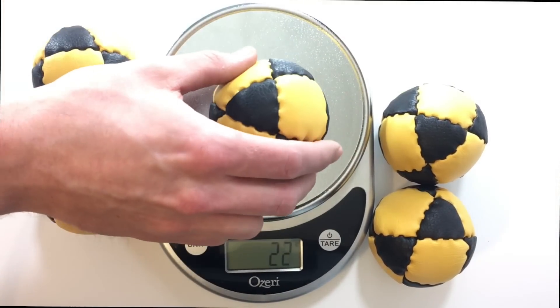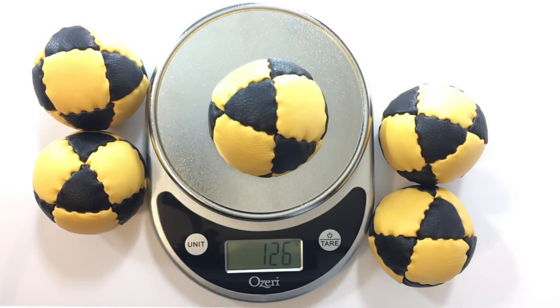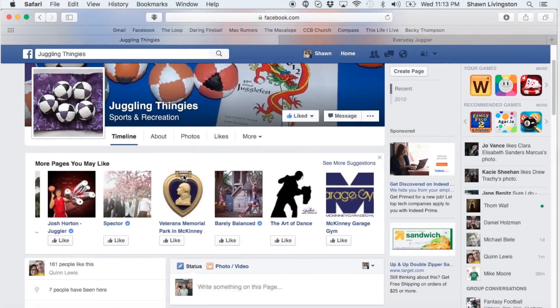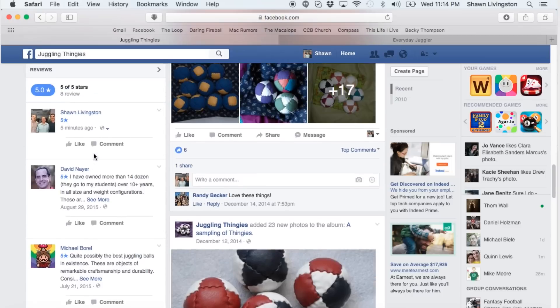One great thing about John Nord's beanbags is that he takes custom orders. You can request whatever size and weight you want them to be, and John will make them accordingly. The buying experience for these beanbags is pretty straightforward — John Nord handles everything through Facebook and email. So the first thing you want to do is head over to the Juggling Thingies Facebook page. Once you get to the page, the first thing you'll see is that Quinn Lewis likes the page, so that's pretty great.